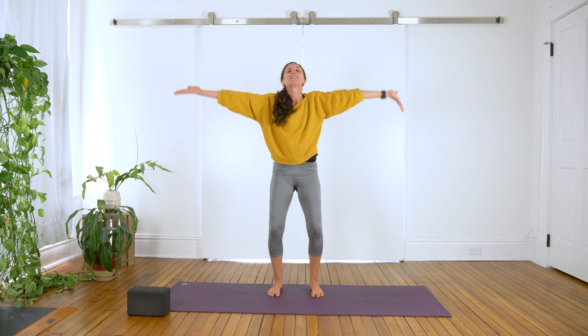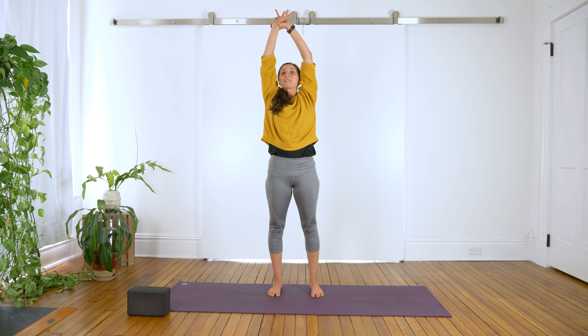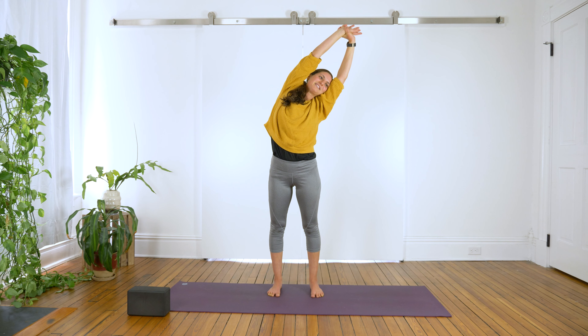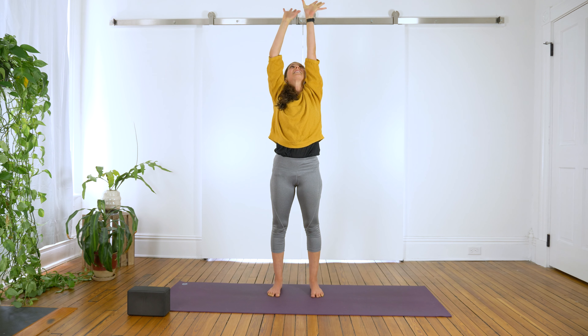Inhale, reach your arms overhead. Exhale, grab your right wrist with your left fingers. Inhale, reach up high. Exhale, lean to the left. Take a few breaths here. Inhale, bring it to center.